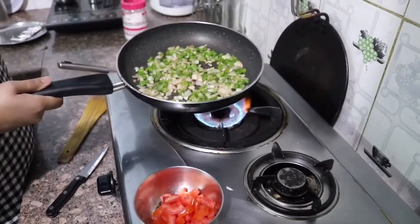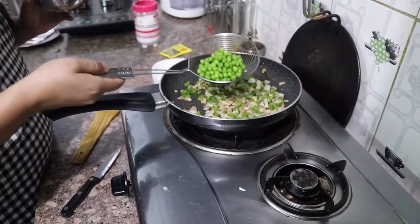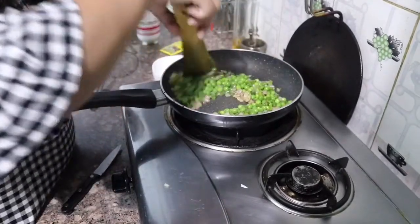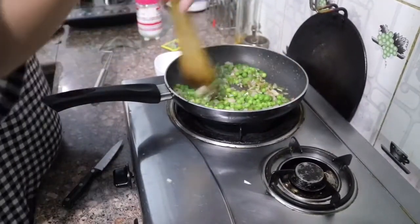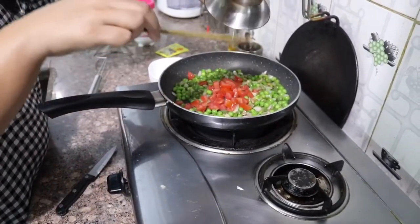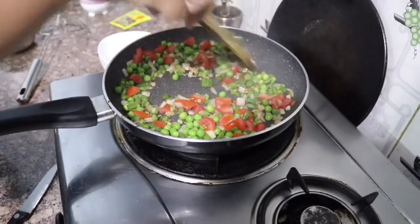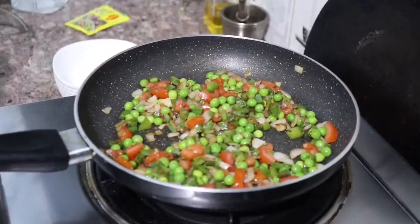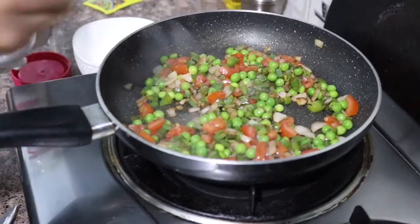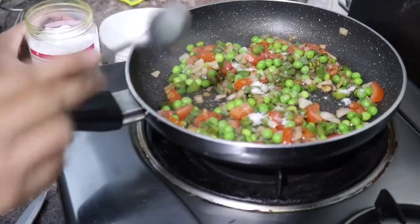This is cooked. Now I add boiled mutter — I have some green peas here. I will also add some capsicum. Now everything is cooking together in the pan.